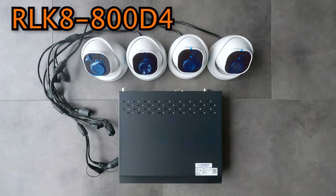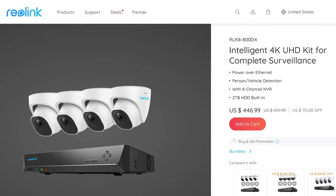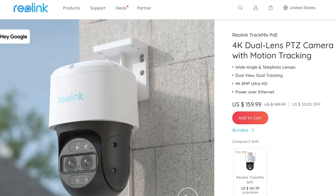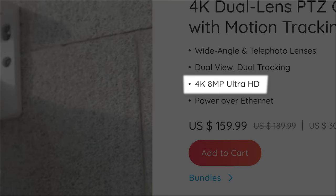Reolink sent me the RLK8 800 D4, which can handle up to eight cameras. It has two terabytes of local storage which can handle many days of recording, and came with four cameras. They also sent me a Track Mix POE, which has one of the coolest features I've ever seen in a home security system — I'll show you that in a bit.